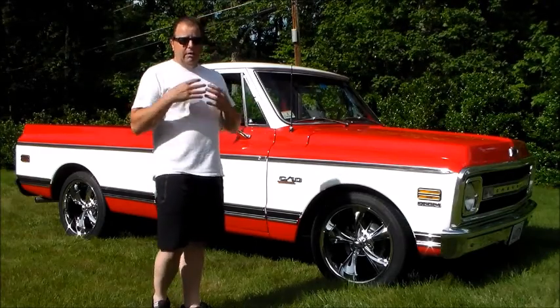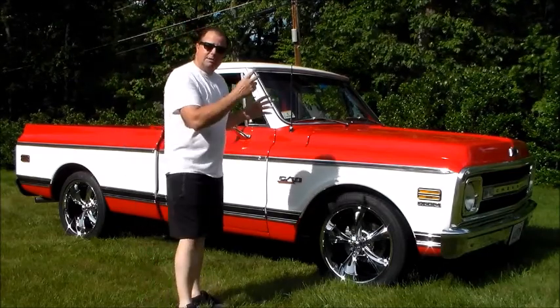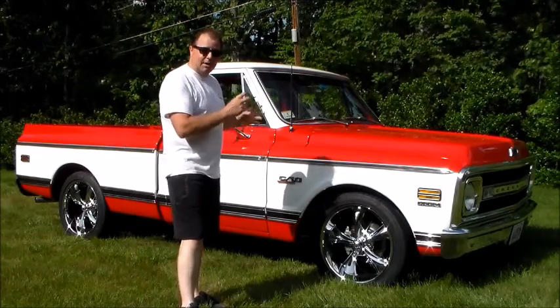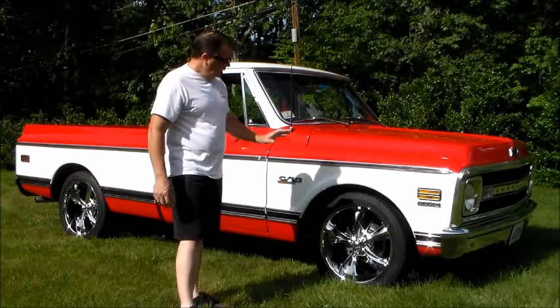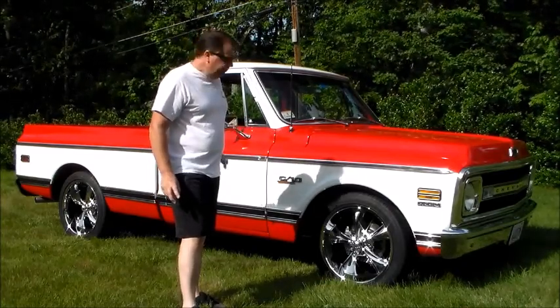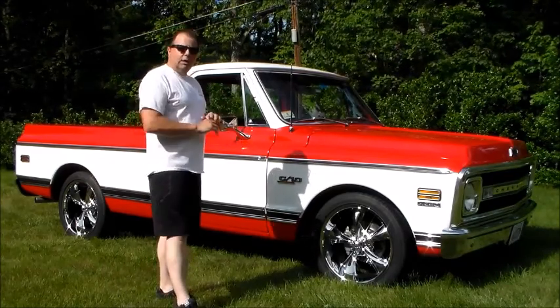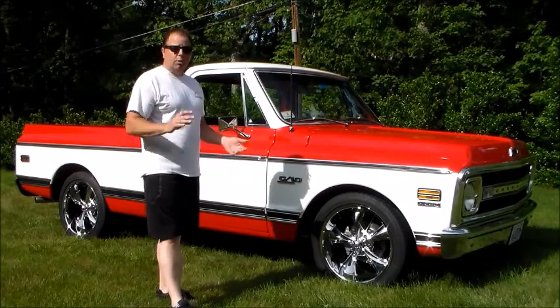This video is just to give you the information if you're looking to purchase the vehicle. Starting from the ground up, it's got a set of Toyo Proxy tires on it, 20 inch Riddler wheels. It's got a disc brake kit for the front, still running the drums in the rear. All of the rubber, all of the chrome, all of the glass, and all the componentry is brand new.